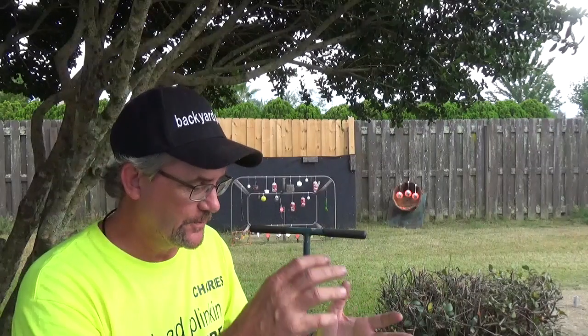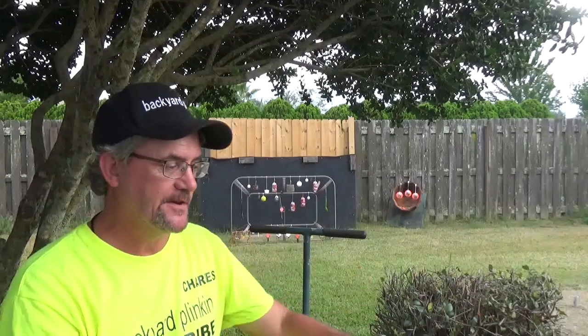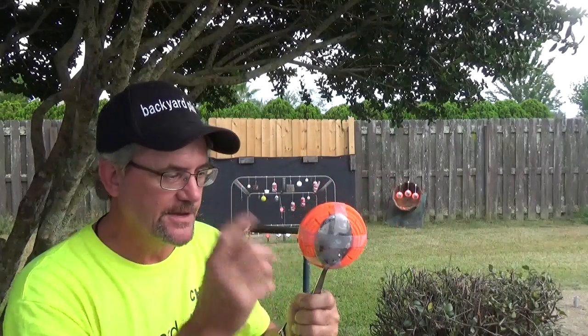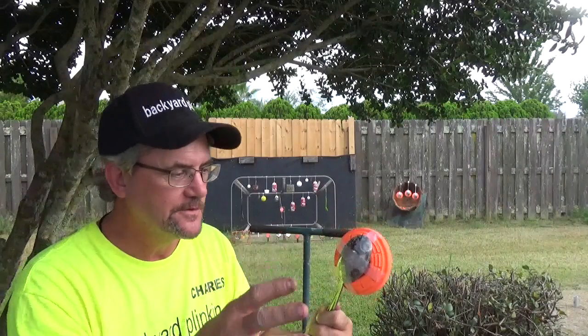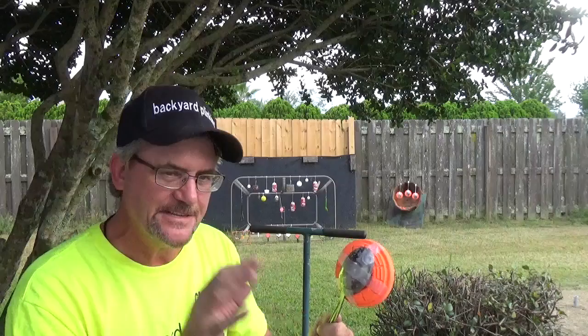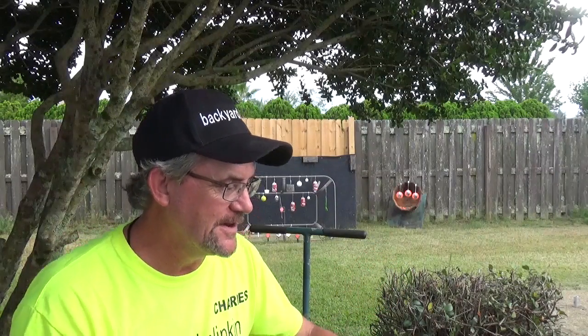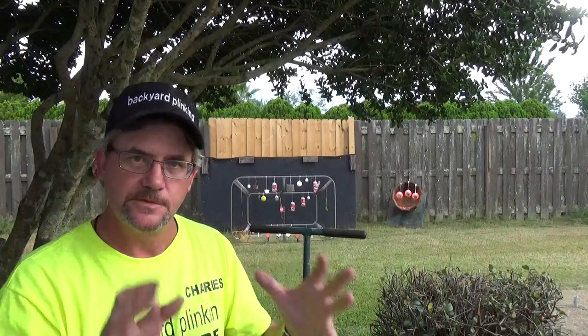The final test between the gas piston and the springers is gonna be a little bit different — it's not gonna be this. However, this is a good way to see the impact, something that you can do in your own backyard and see what happens. The final test will be a little bit different; it'll be something you can see, something you can touch, something I can show you.